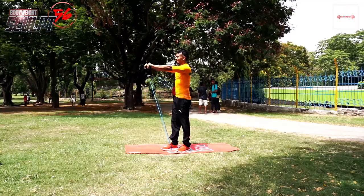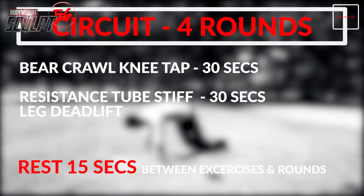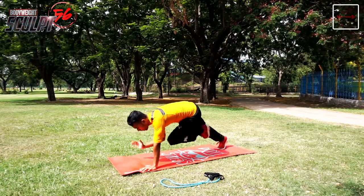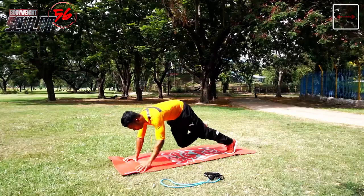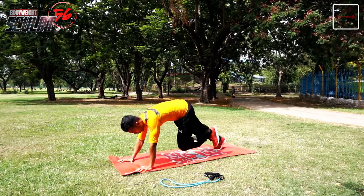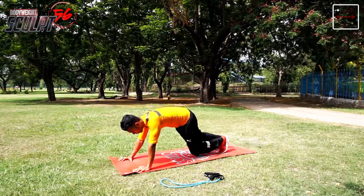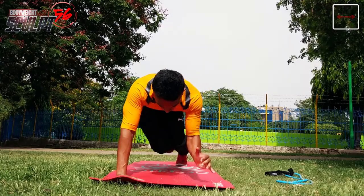Resistance tube front raises mainly engage the anterior deltoid muscles. First of all, wrists, elbows, and shoulders take a straight line. Knees will be above the ground and the upper body will be in a straight line — this is called beast position. Then you have to touch the opposite elbow to knee. If you are lifting the right leg, touch the left elbow. If you are lifting the left leg, touch the right elbow.